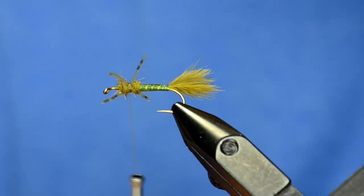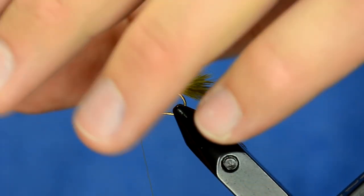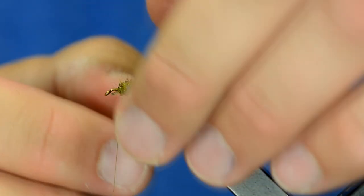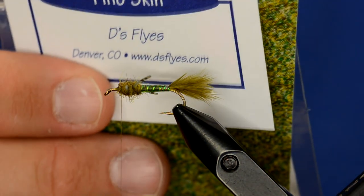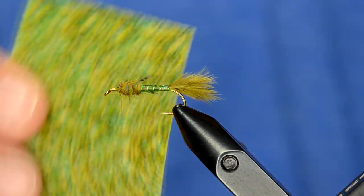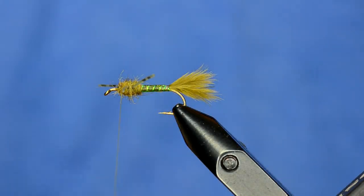I'm going to advance my thread to right behind the eye, pulling the front legs back, stopping right behind those eyeballs. This is where we're going to tie in our wing case. I've got Pheno Skin in a mottled olive color. I like this color because it's a little bit more chartreuse-ish — it's got yellows in it. A lot of times these damsels will be pretty complex and brighter colored, so this adds a little bit of brightness, and I'm going to tone it down a little bit with a marker too.